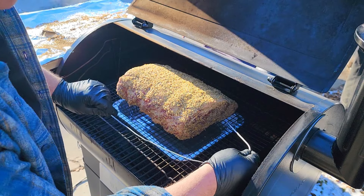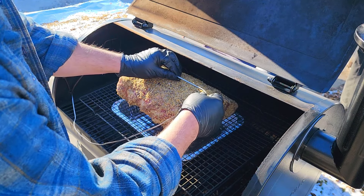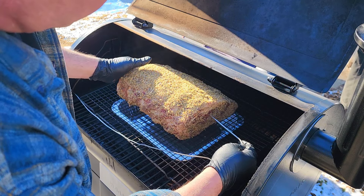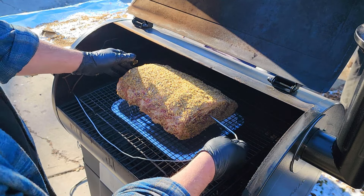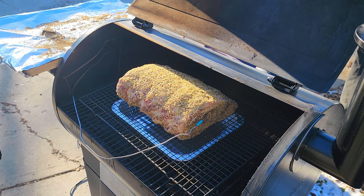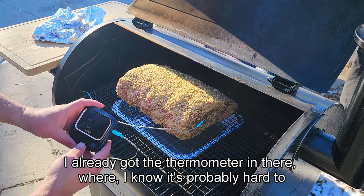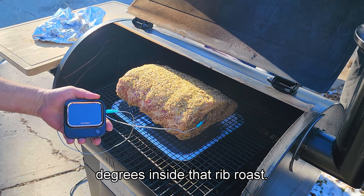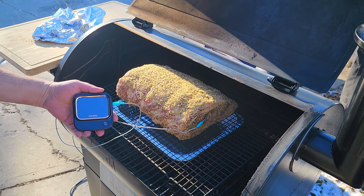Alright, we'll get our InkBird thermometer in here. I'm going to go right through the middle of it — that'll get us pretty much to the center. We are sitting at 42.8 degrees inside that rib roast. I did have it sitting out for three hours out of the fridge, but obviously that's not long enough. We'll wait, and once we hit 80 degrees, I'll bring it back.